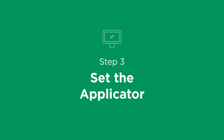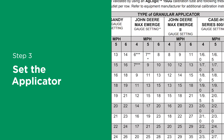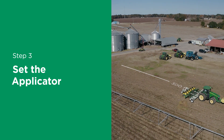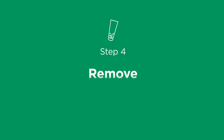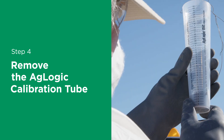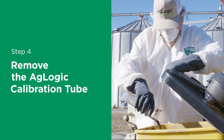Step 3: Set the applicator. Using the calibration tube chart tables, select the initial applicator settings based upon the AgLogic 15GG rates to be applied, row spacings, application speed, and calibration distance. Attach the calibration tubes to outlets and travel the specific 300-foot calibration distance at normal operating speed and field conditions. Step 4: Remove the AgLogic calibration tube. Remove the tube and tap it to settle the granules. Read the level of AgLogic 15GG inside the calibration tube to determine if the settings are correct. The calibration tube chart helps you check that the rate is properly set.